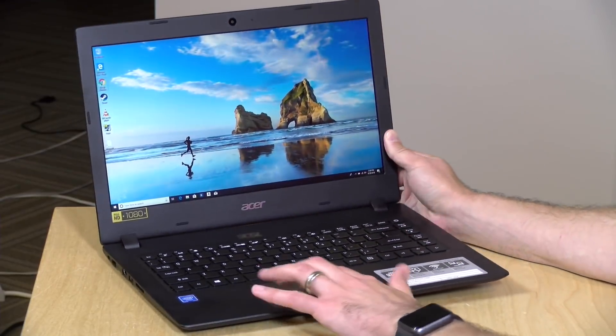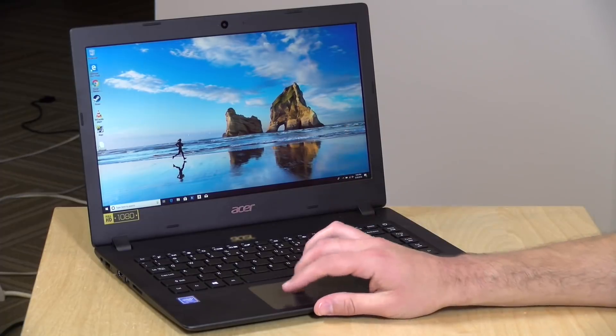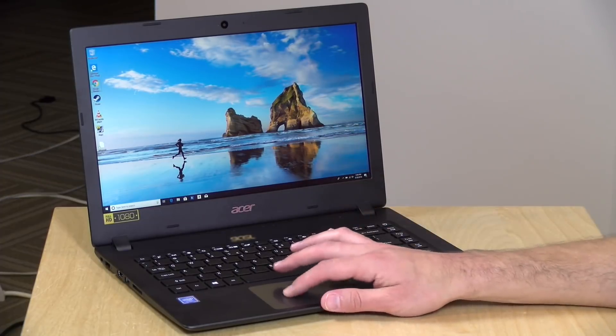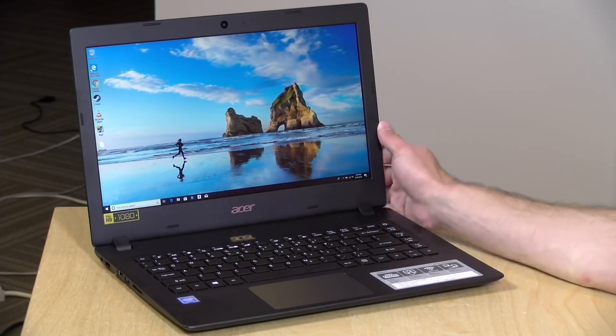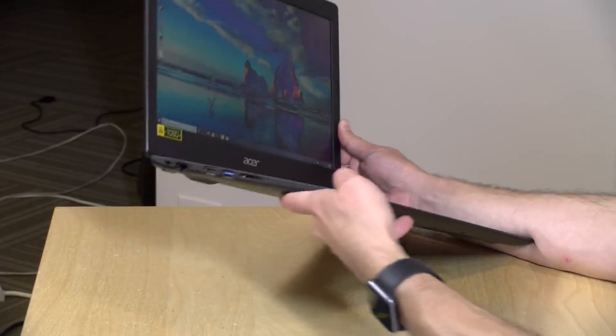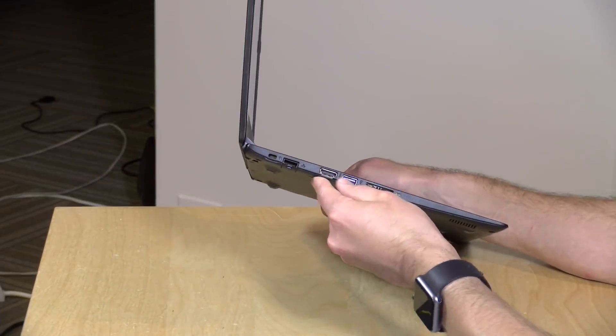I'm not as crazy about the trackpad on this one as I was about the HP trackpad — it is a little spongier, but it does get the job done, just not as good as the HP. The keyboard's okay, trackpad less so. They could have done a little better on the trackpad, but at this price, there are things that are sacrificed.